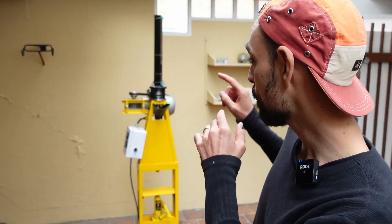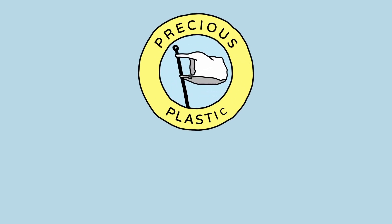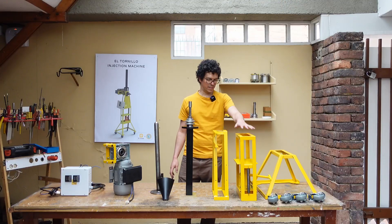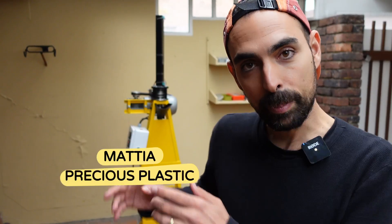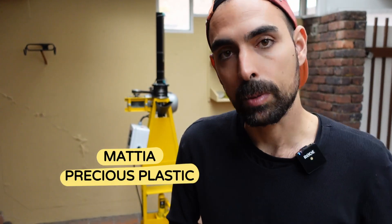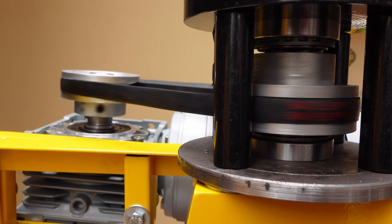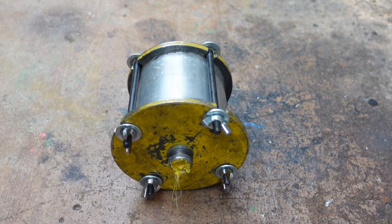Hello everyone, today we're going to teach you how to run a motor injection machine. This machine has been designed, developed, and open sourced by El Tornillo here in Bogotá. If you want to learn how to build this machine, watch the video in the description below. For today's tutorial, we're going to be making a simple product. The power of this machine is that it's run with a motor, so it can output much more pressure, which means you can use much more advanced molds, resulting in much more fine and detailed products.